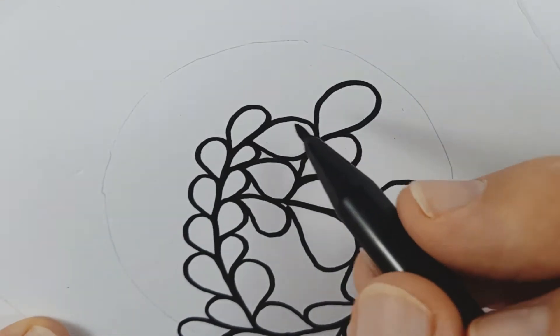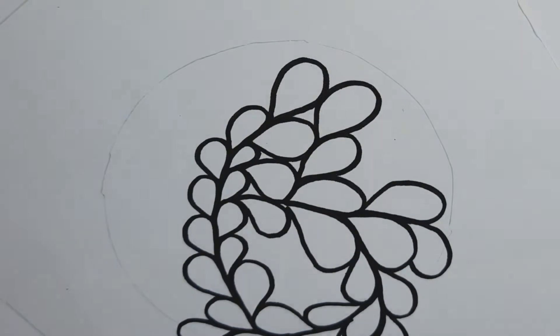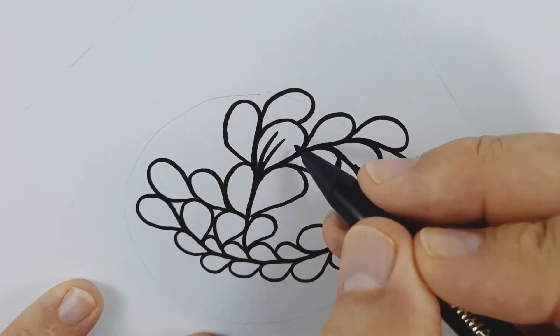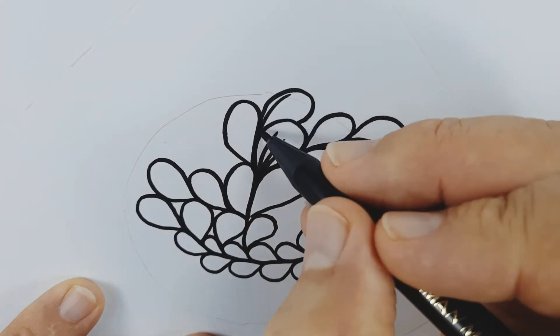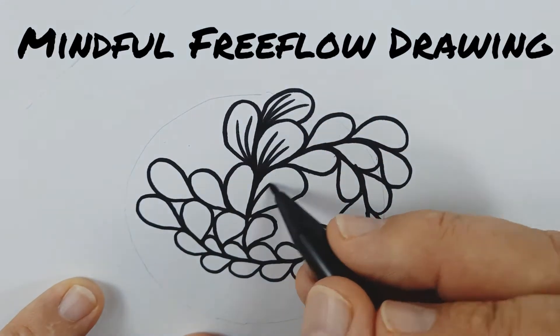If you follow along to all the instructions, at the end you should have a remarkable piece of art with a great sense of achievement. The technique that I'm about to show you is part of a drawing method known as the Mindful Free Flow drawing method.